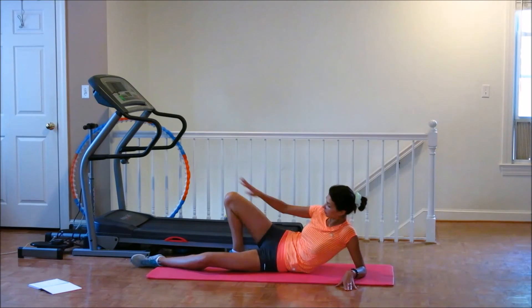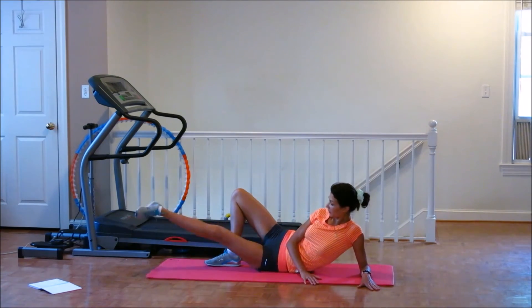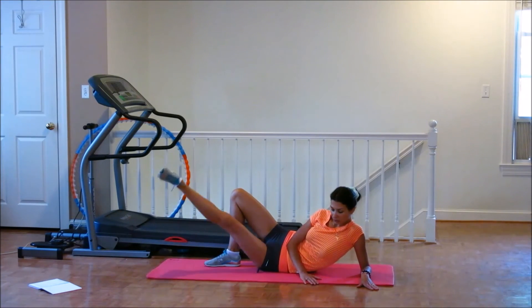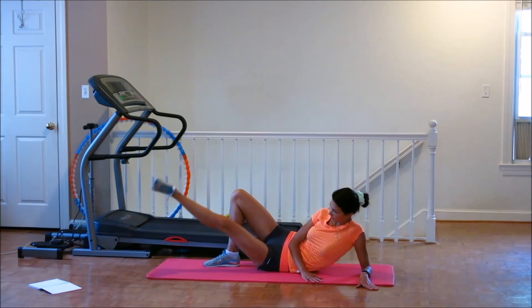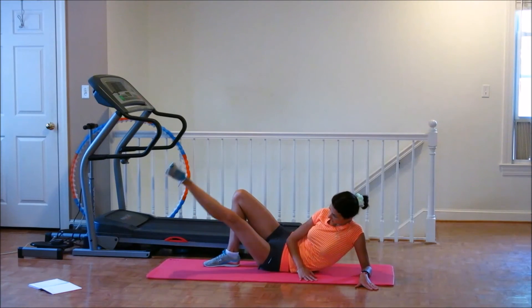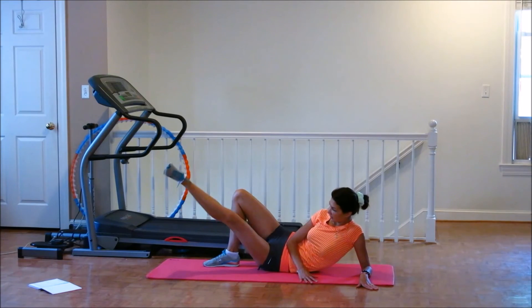Done. All right. Now we're going to put this leg right here and you're going to pulse it — this inner thigh. Let's go. 1, 2, 3, 4, 5, 6, 7, 8, 9, 10. Down. Again. 1, 2, 3, 4, 5, 6, 7, 8, 9, 10. Down. 1, 2, 3, 4, 5, 6, 7, 8, 9, 10. Down. Good. More. Feeling right here. 1, 2, 3, 4, 5, 6, 7, 8, 9, 10.